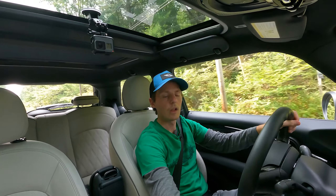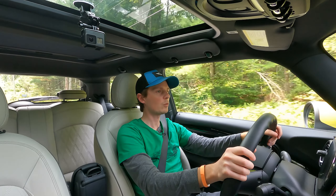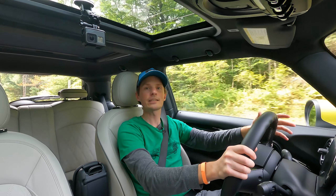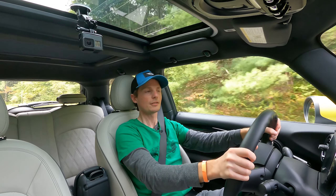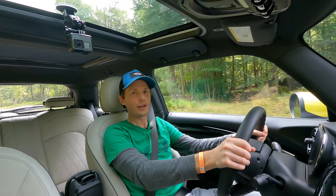Let's listen to sport mode and see how it does. We're now in sport. Let's step on the accelerator — because it's not a gas pedal — and see what happens. Oh yeah! It's quick. Oh yeah! It's fun. It's still a fun car to drive.